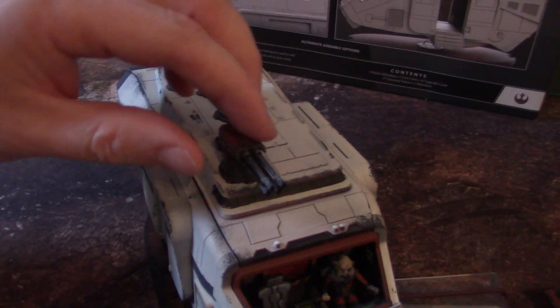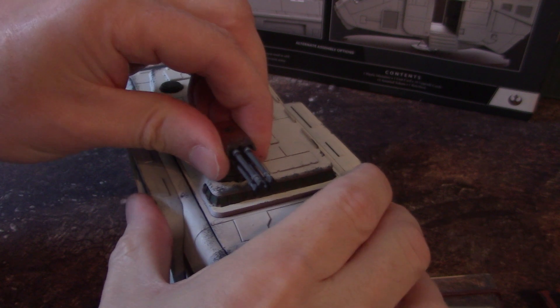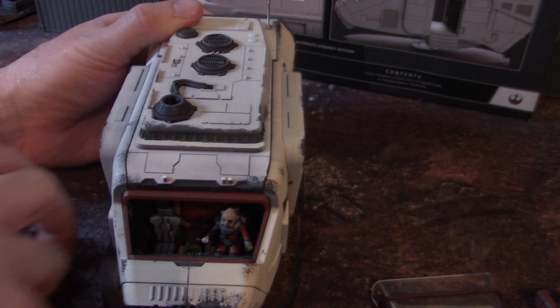It has two guns on top. They're interchangeable via a peg. And they peg on very nicely. That's a little stiff — I think that dried overnight. Here it comes. That comes off quite easily.